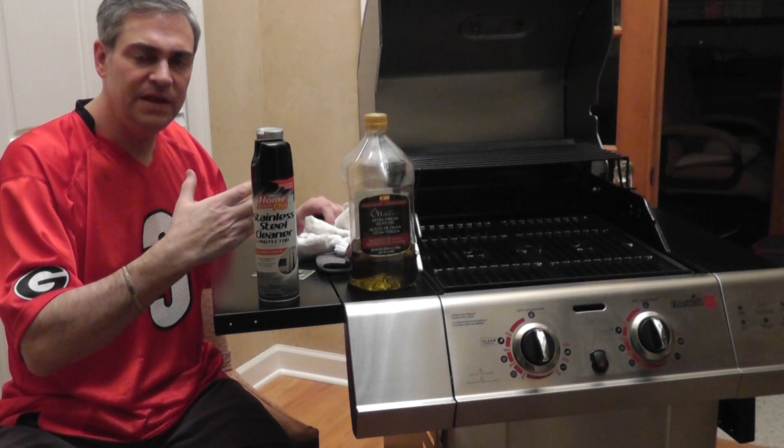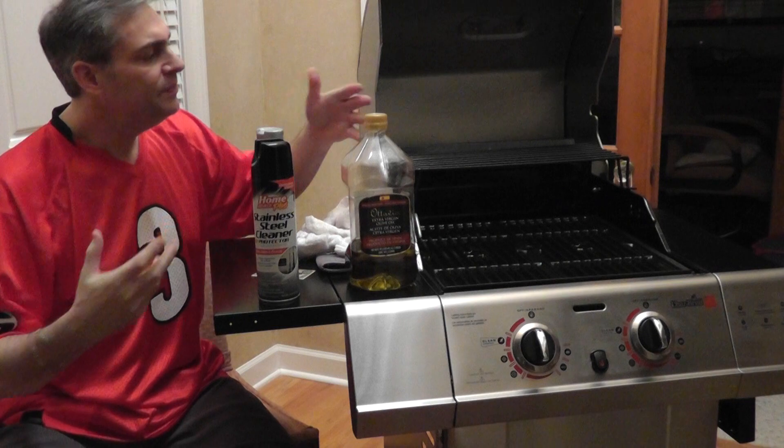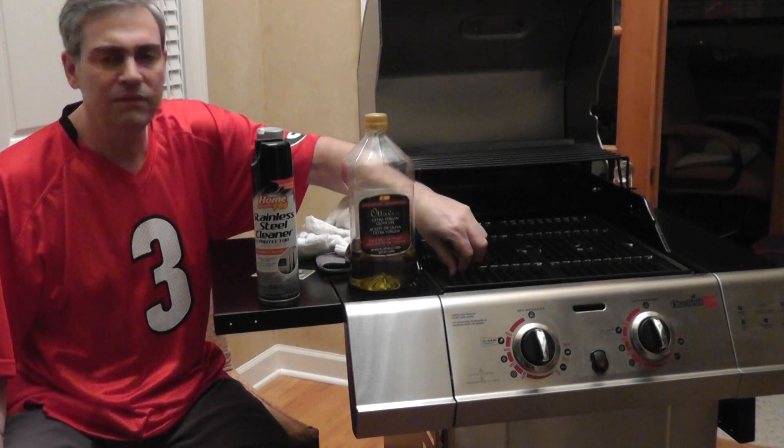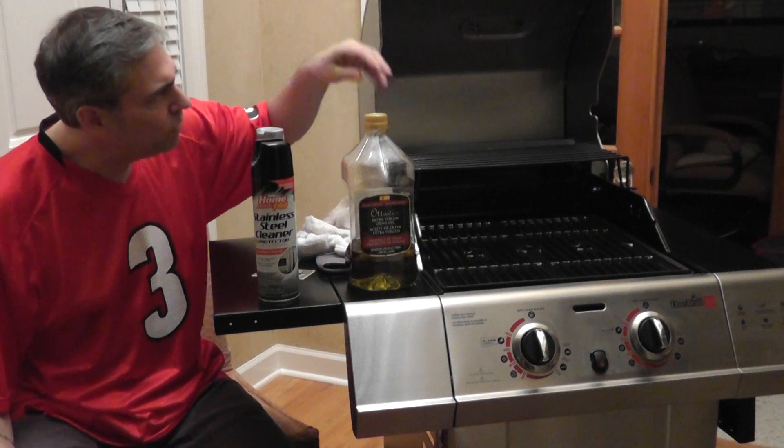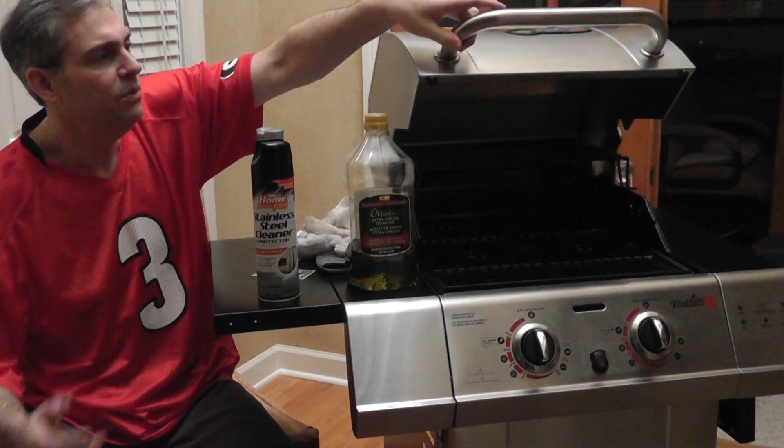If you do wax the inside, make sure to have a burn-in period of at least 10 to 15 minutes to burn off any toxins, cover coatings on the porcelain grates, oils, or anything else on the grill. When you have a brand new grill, be sure to break it in.